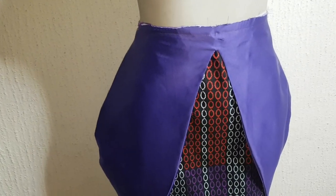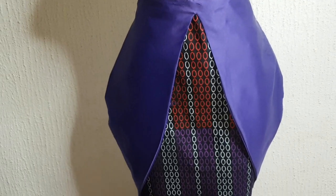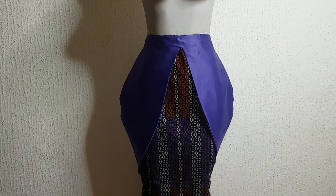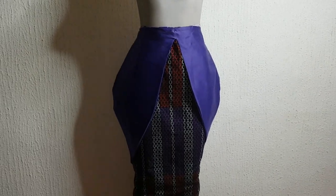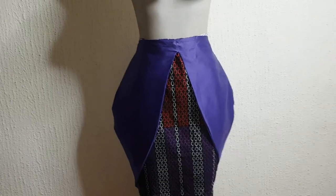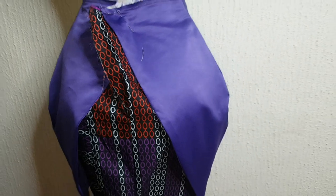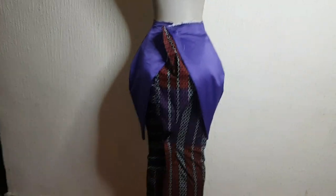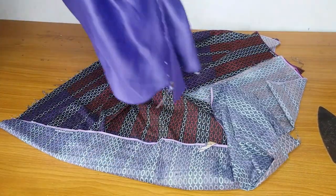Hey loves, welcome back to my channel! In today's video we are going to learn how to make this hip illusion gown, or hip illusion skirt — it's a double skirt, and the outer one has an extra hip illusion. We are going to learn how to cut and sew it. Please remember that our online courses are ongoing, so you are free to register.